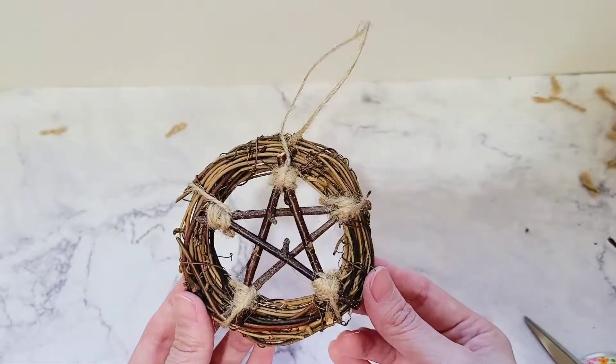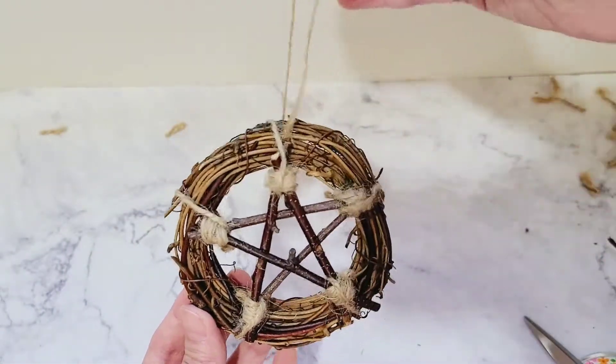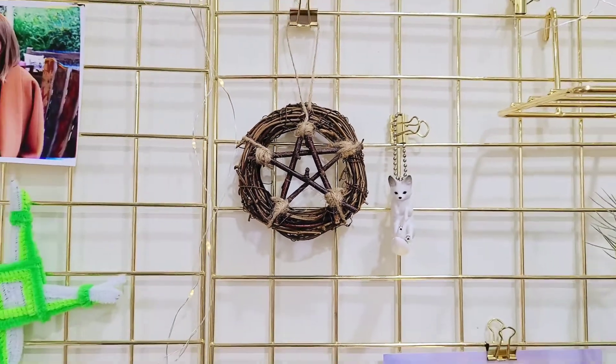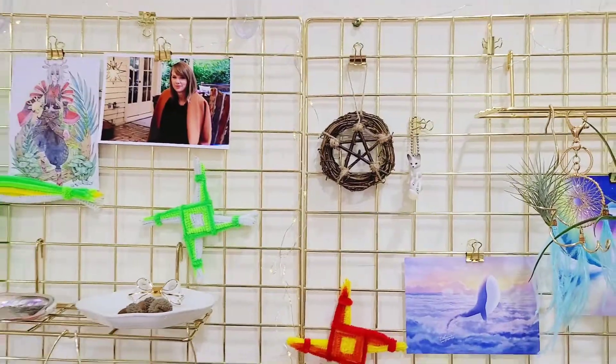My pentacle is complete! Now I can decorate my wall grid with it. So this is the end result — a cute little pentacle. I'm really happy with this. I had a lot of fun making this, so I'm thinking I should do more witchy DIYs. They're super cute, they serve a purpose, and they give me a witchy vibe that I love. So why not?